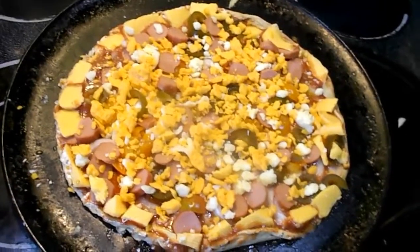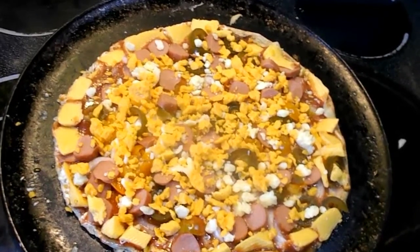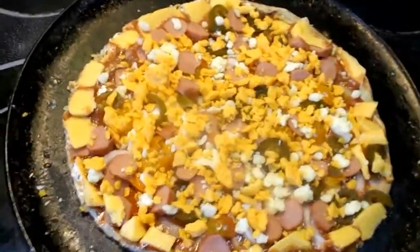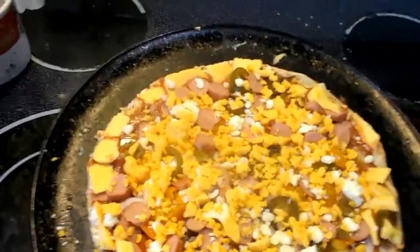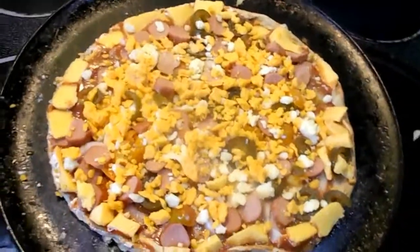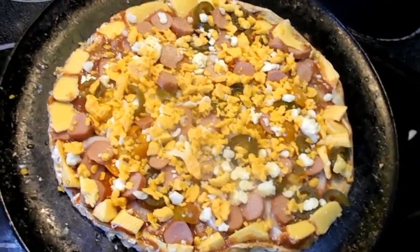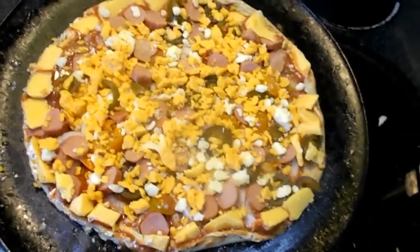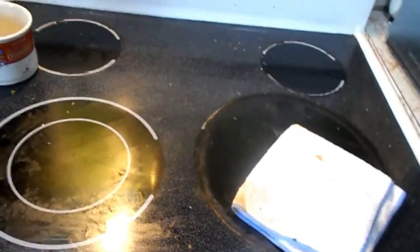Now putting some garlic powder on it — garlic powder, not garlic salt, there's a big difference. A little bit on there, that's about it. Put it in the oven for 15 minutes at 420 degrees.